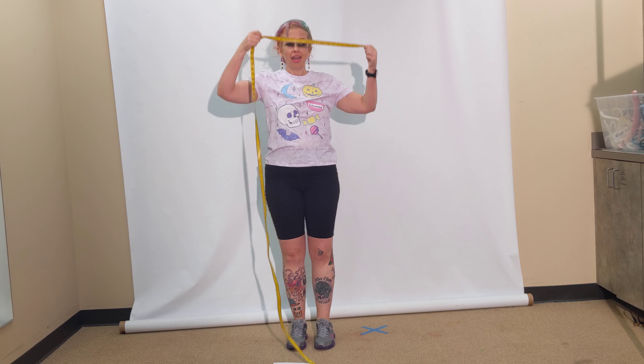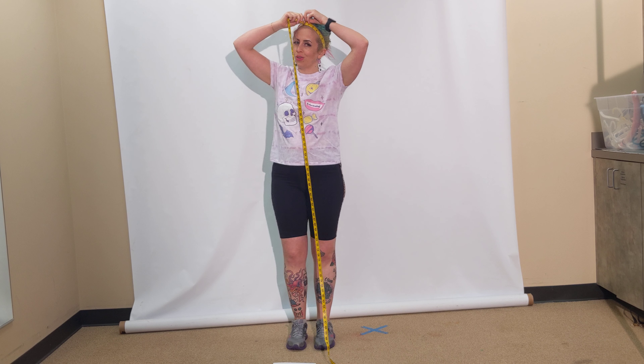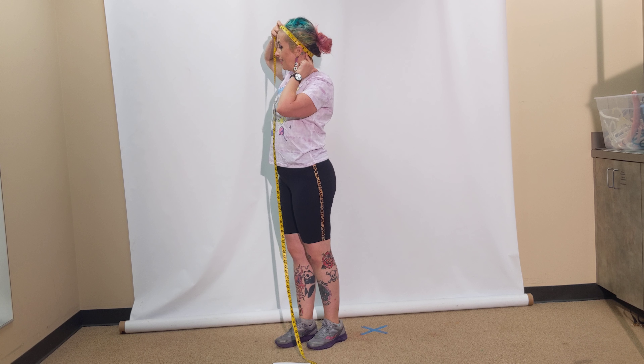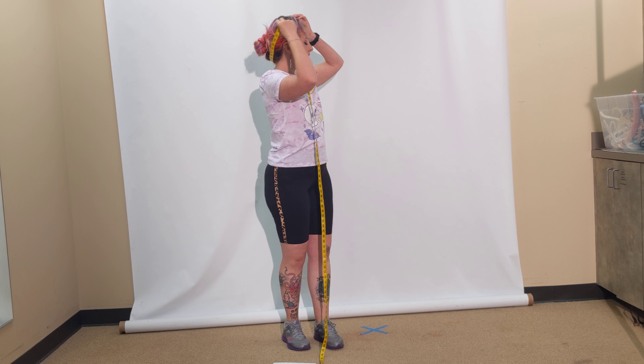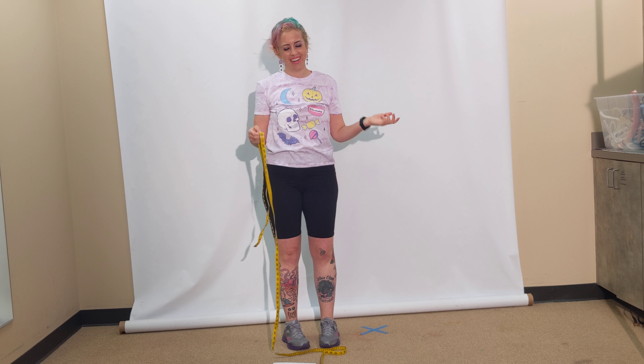My head is 23. For the headband — and I know you could wear a headband that way — the headband follows the hairline, diagonal to the floor, above the ear. These numbers might be similar, depending on how round or oval your head is.